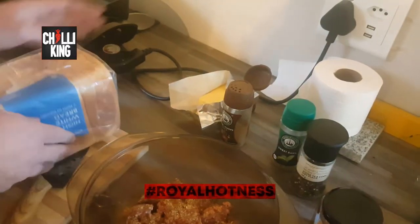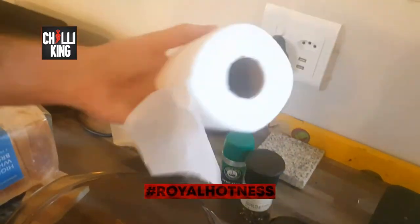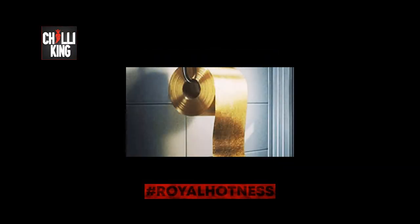And by the way, the toilet roll you see over here — this, my friends, is white gold. Like, the best thing you can have. And make sure it's two ply, cause one ply ain't enough. That won't fly.